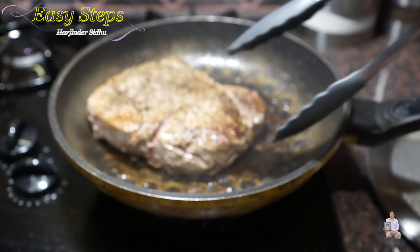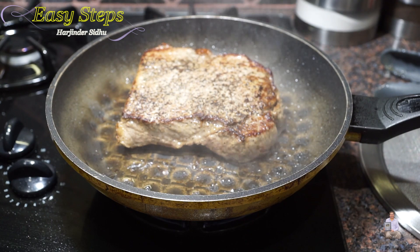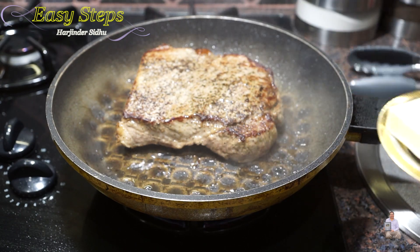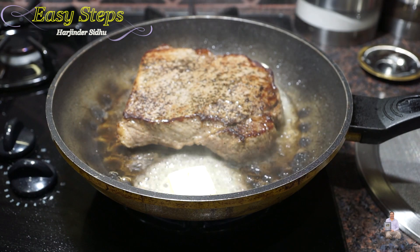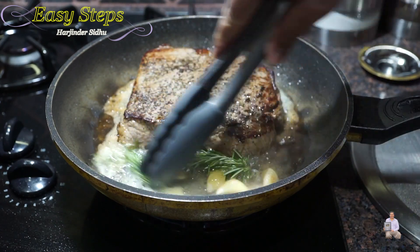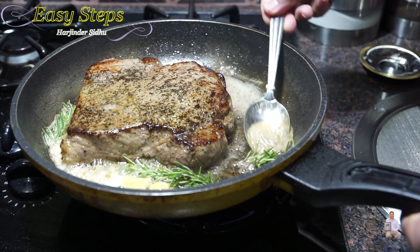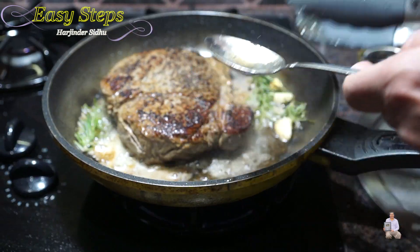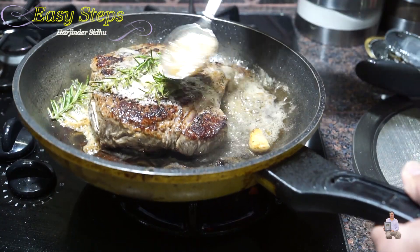Now we're going to bring some more olive oil, like one teaspoon. We're going to bring butter and rosemary. The butter and olive oil mixture we're going to pour it on top of the steak. Now we're going to turn it over again. Rosemary and the garlic is nicely cooking and it's going to give a nice flavor to the steak.